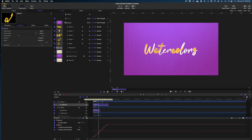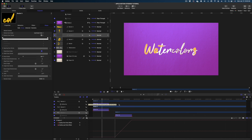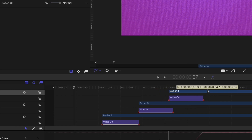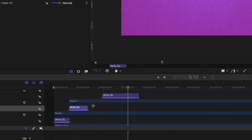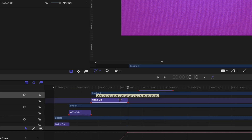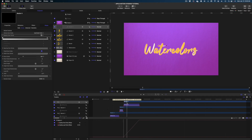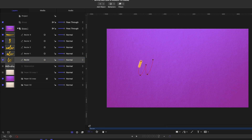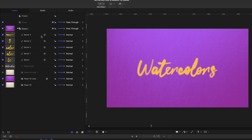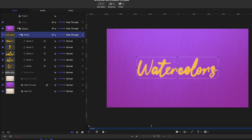Now that I've created all of my script and added all the Write On behaviors, the next thing to do is stagger all the elements in your timeline so they're not all writing in at once, and change the lengths of the Write On behaviors to fit with the size of each stroke you've created. The more letters included in each Bezier stroke, the longer the Write On behavior would naturally be. This little crossing of the T would be really short. Now I'm going to turn off our reference text and group all of these Beziers — I'll select all of them, right-click and hit group, and rename this group "text".